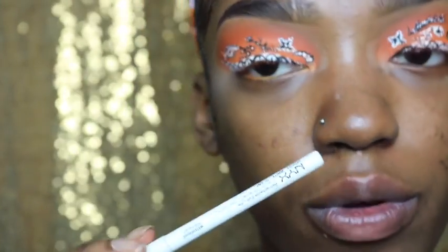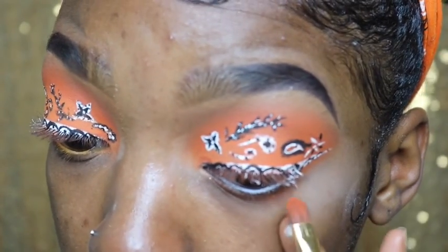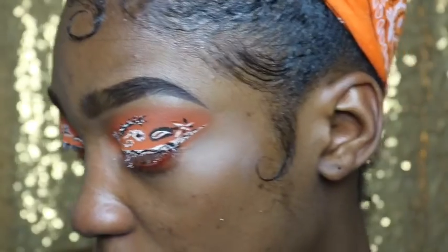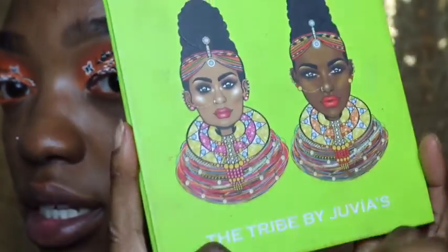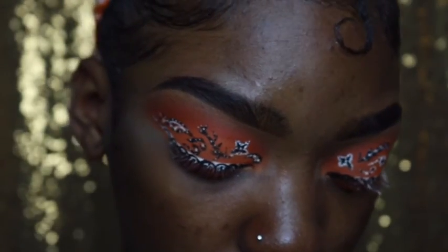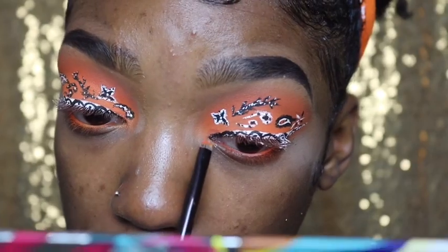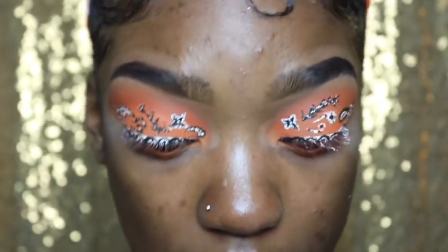I'm going to head out — just going into my NYX Retractable White Eyeliner Pencil and just tap the excess onto the edges. Then I'm going to go into the Juvia's Place The Tribe palette and grab that really bright glitter orange in there, it's called Curva. That goes right in my inner corner. And now, lashes.